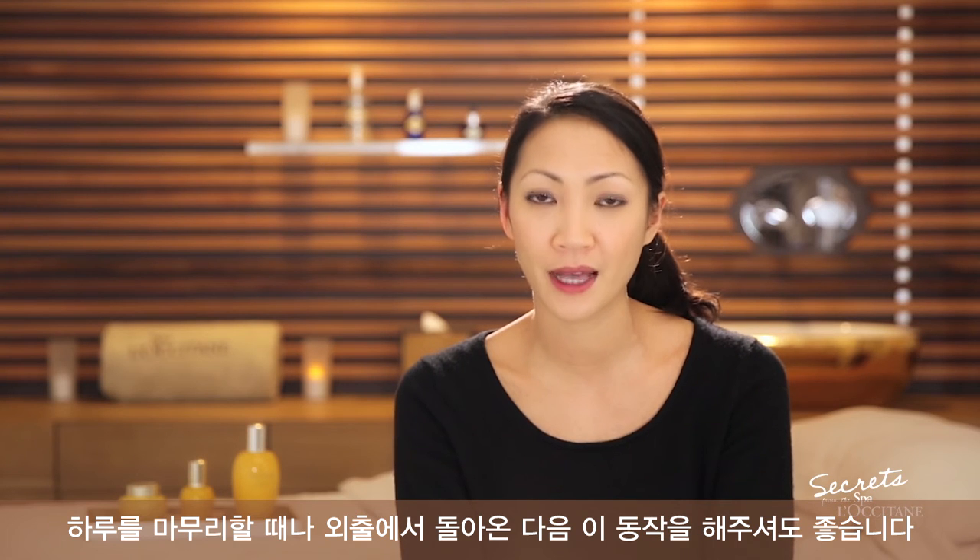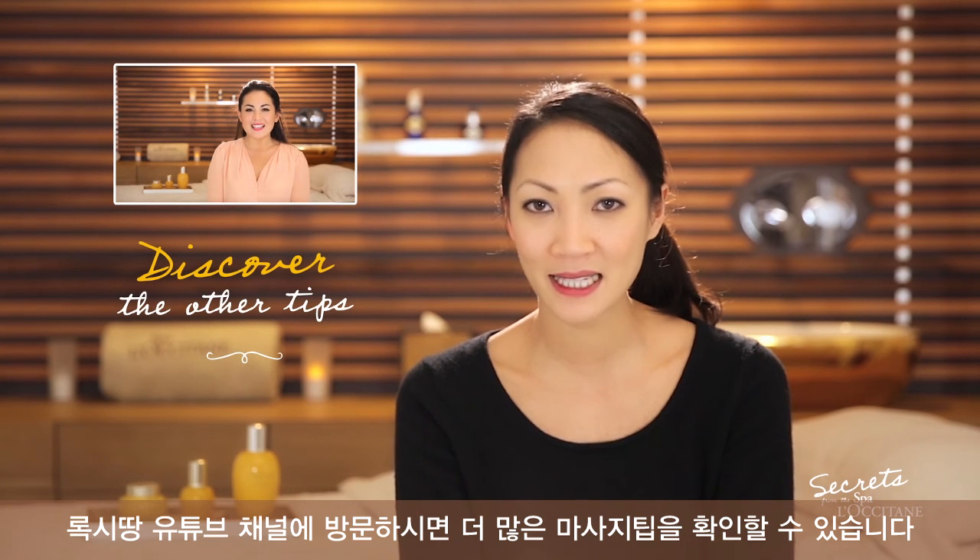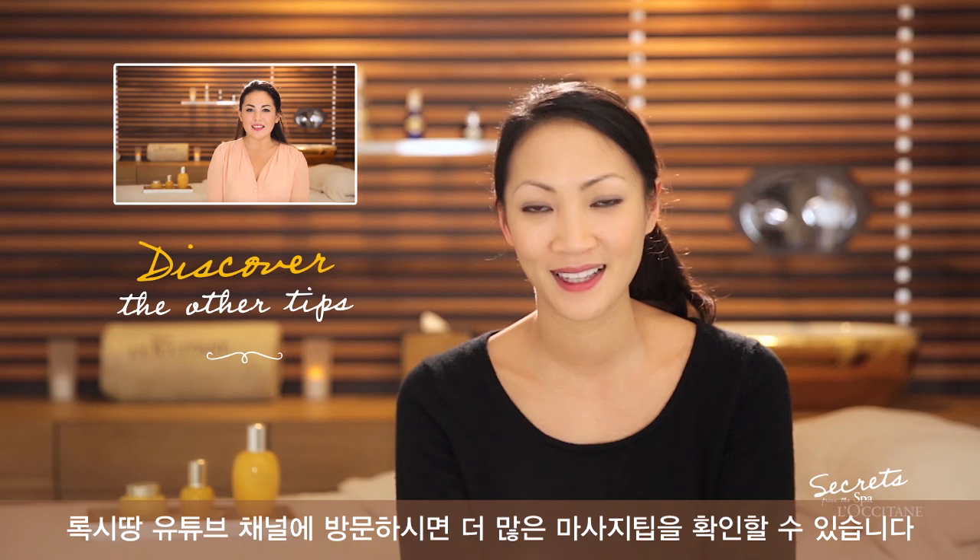You can also perform this after a long day after going out. This is our best kept secret and now it's yours. Don't forget to watch the other tips from the spa team on L'Occitane YouTube channel. Thanks for watching us.